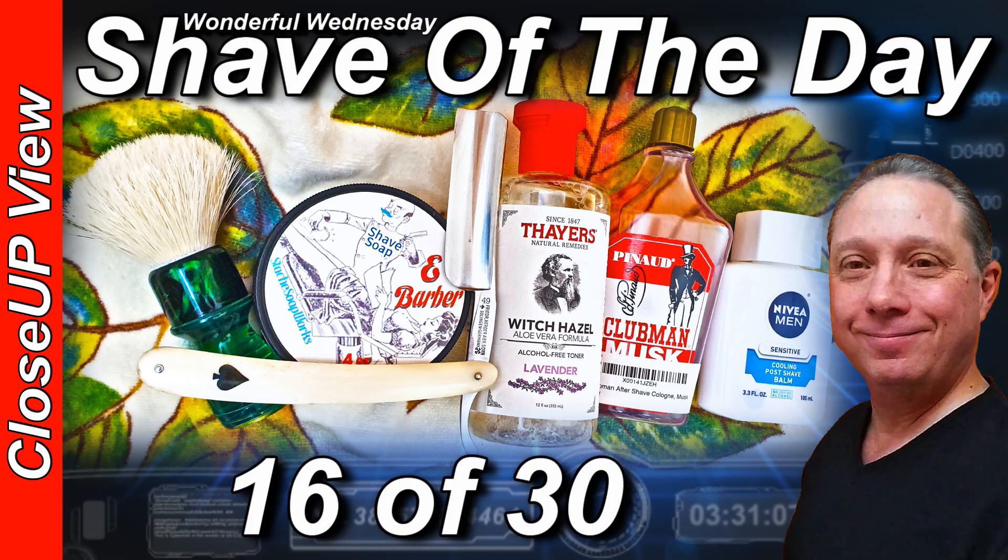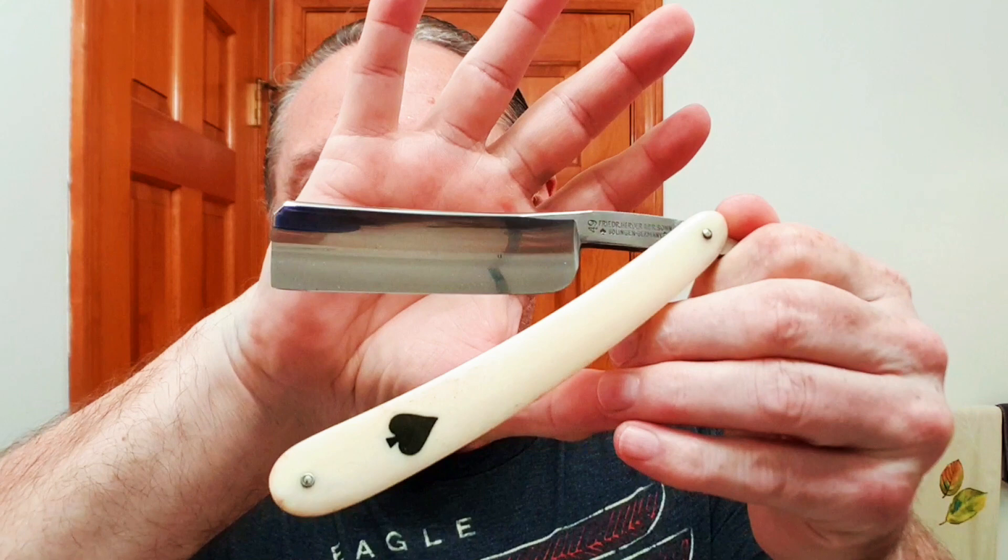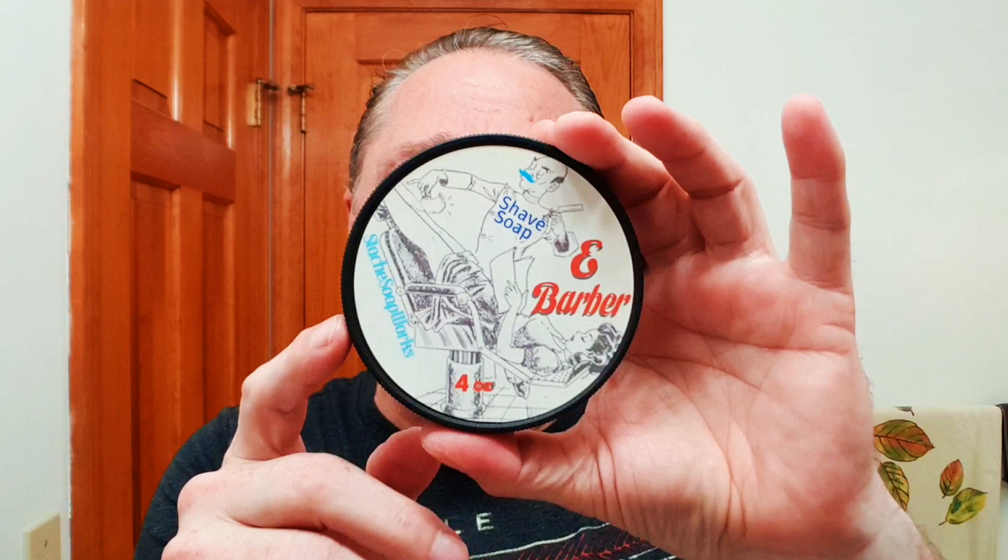Welcome to your wonderful Wednesday close-up view shave of the day. Hey, Eric here with Adventures in Wet Shaving. In this shave we are using my Frederick Herter and Sons number 49 Ace of Spades — that is bone with inlay, 15/16th blade, and it is a full hollow. Very nice shaver.